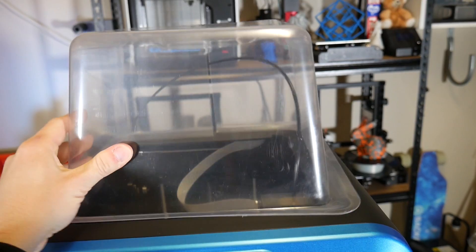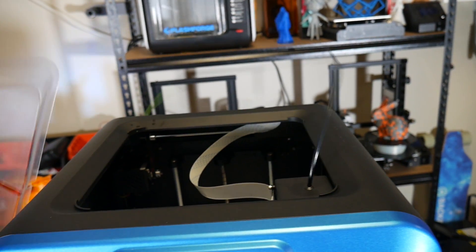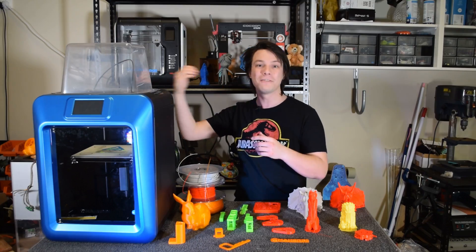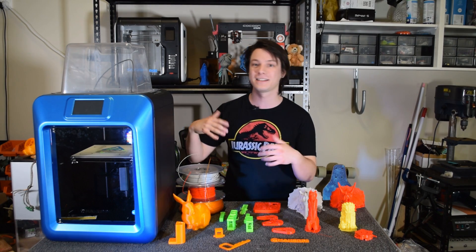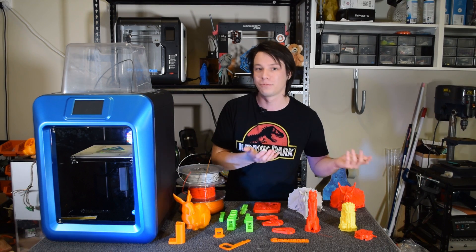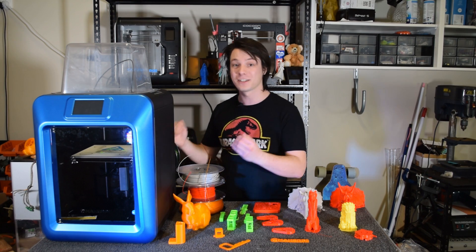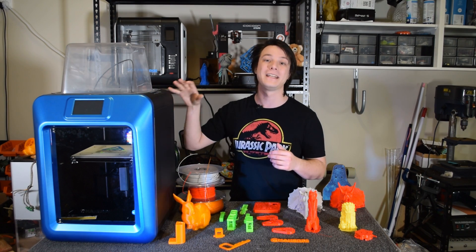Make the Z-axis quiet, make this little hat secure and able to stay on its own without tape — give it velcro or clips or something — and turn that Wi-Fi connectivity into something genuinely useful with the ability to wirelessly connect and send G-code from anywhere using OctoPrint or something similar, because the camera is quite good. Do all that and this will be a formidable 3D printer.